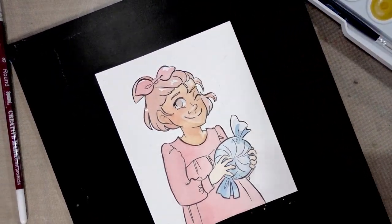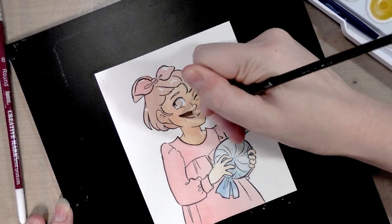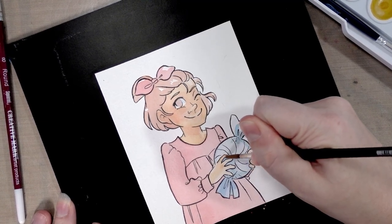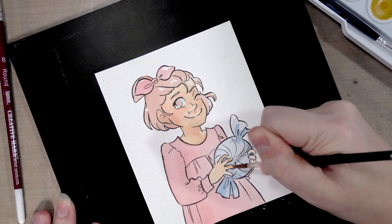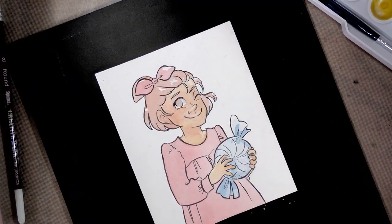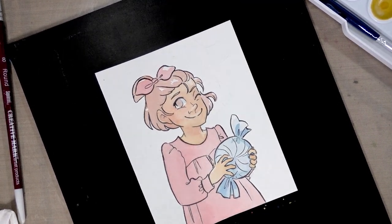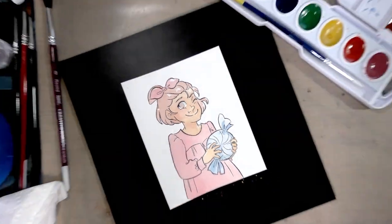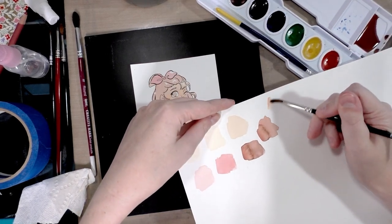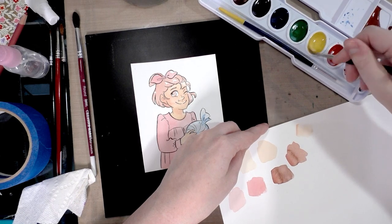In a lot of my other cheap watercolor videos I do a specific shadow color technique and it ruins the piece. It's not necessarily a technique other artists would utilize, so it's not like layering skin tones — which many artists do and is important to test for — it's something specific to how I like watercolor. Also, if it always works poorly, is that really a technique I can recommend? Regardless of whether I like these sets, if this is what you're using, I want to demonstrate techniques that will help you achieve the best art you can, and that's a learning process for me.